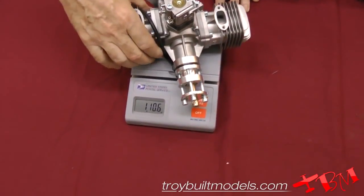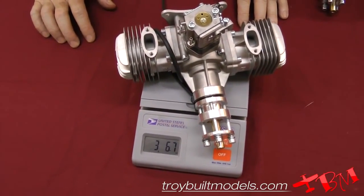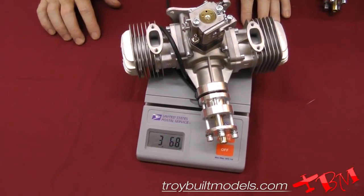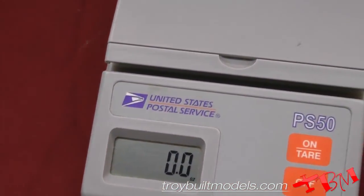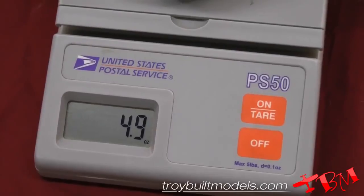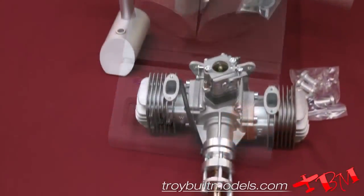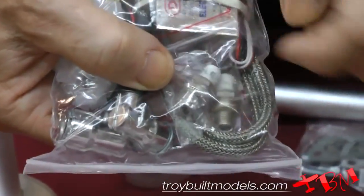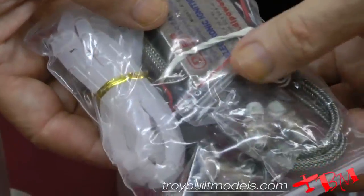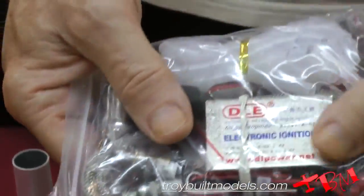Here's the weight of the DLE 60 — it weighs 3 pounds, 6.7 ounces, and the mufflers are coming in at 5.8 ounces. It does have new spark plugs — the DLE spark plugs — and those are much better than the original spark plugs that were coming with the DLE engines.